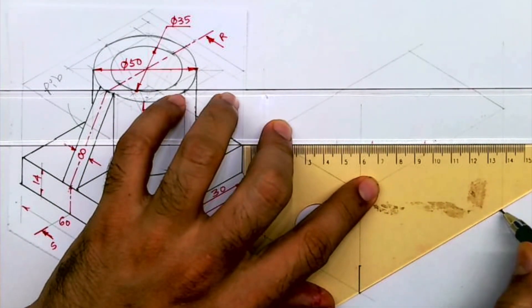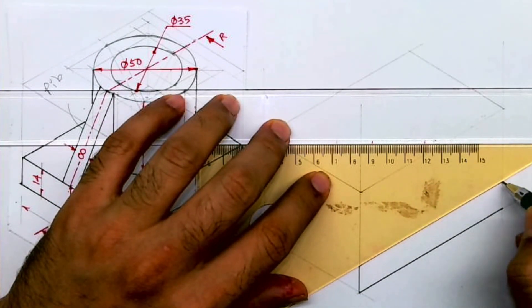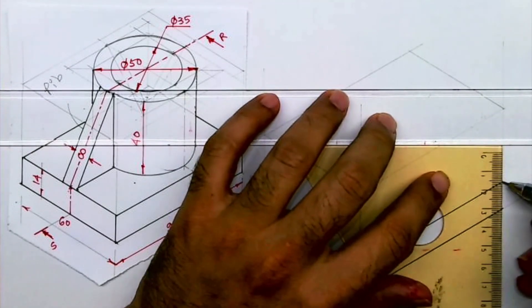First we will draw this rectangle — height is 14, length is 90. Whatever is there in the front, the same thing is behind.